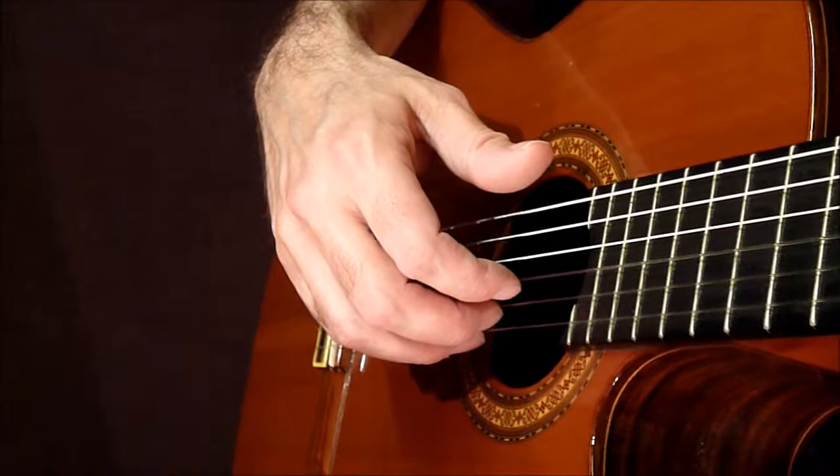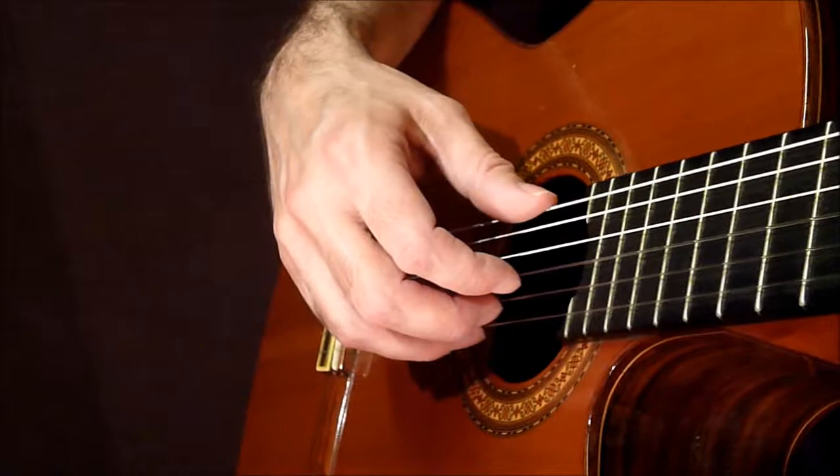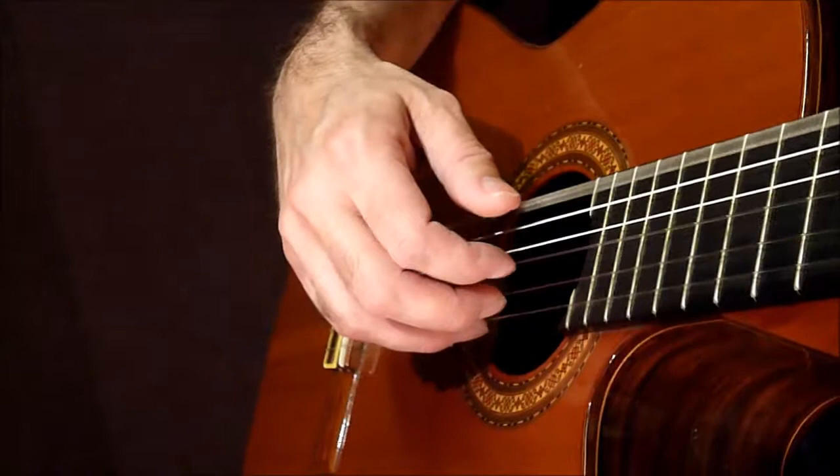In this video I'm going to show you how to pluck four strings with your thumb and fingers using free strokes. We start off by resting all our fingers on the strings like this. Remember once we start plucking, our fingers stay off the strings, because if our fingers touch the strings we lose the sound. Then we just pluck like this, starting with our thumb and then the fingers.